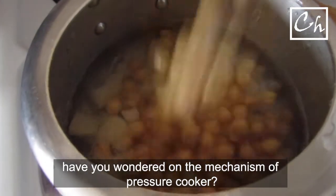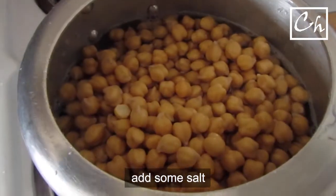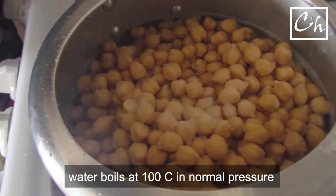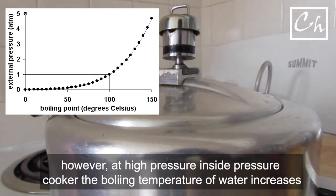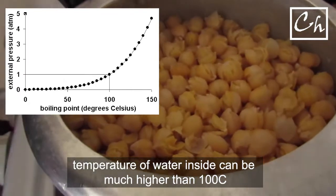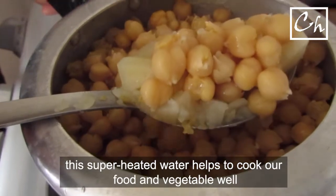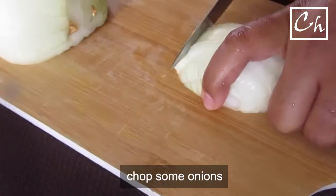Have you wondered about the mechanism of a pressure cooker and how it works? Normally water boils at 100 degrees Celsius at atmospheric pressure. However, inside the cooker the vapor pressure increases. At high pressure the boiling point of water also increases. The superheated water inside the pressure cooker helps to cook vegetables and other foods very well.